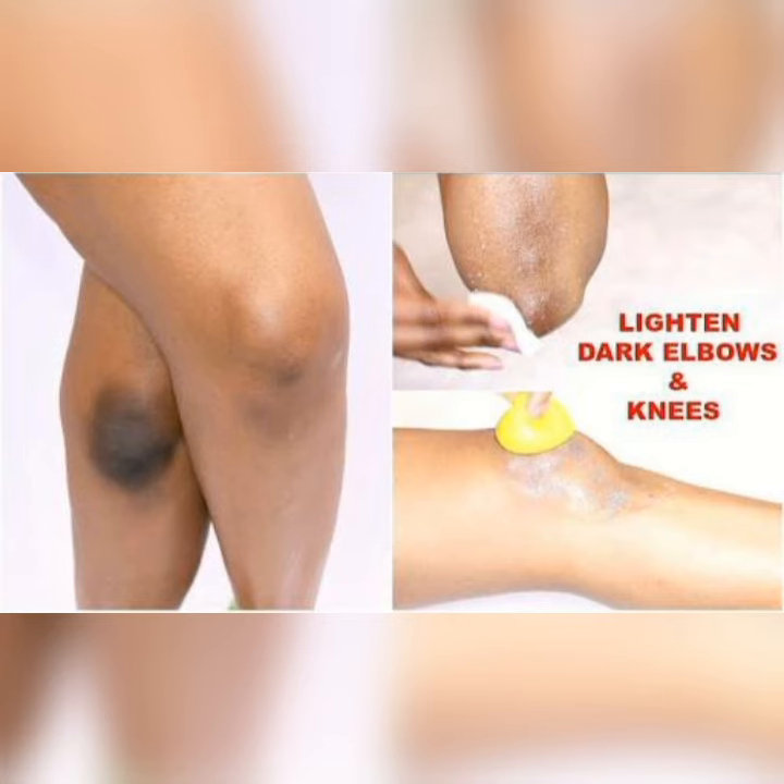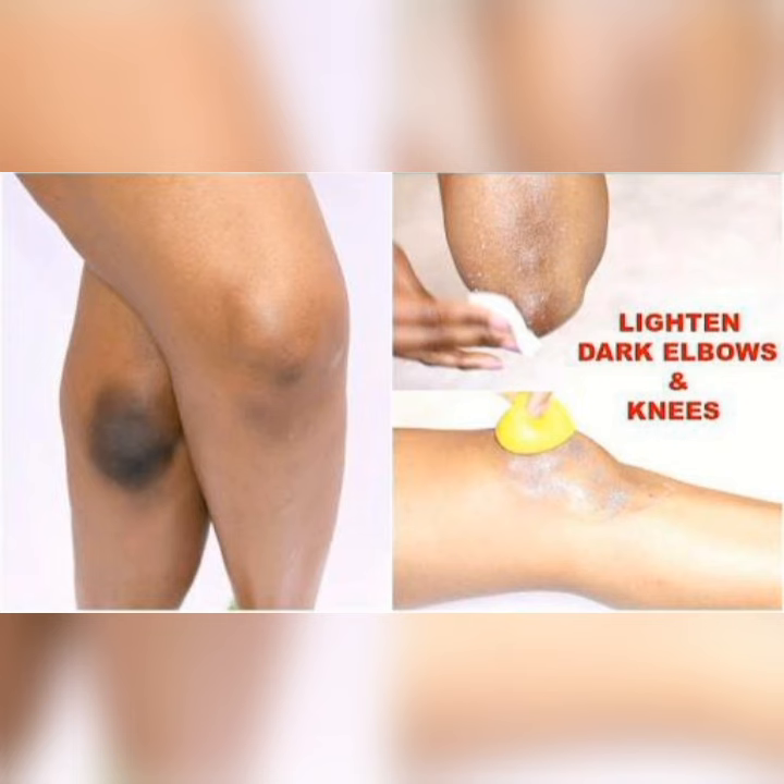Allow it to sit for about 15 to 20 minutes, then wash off with water and wipe the area. It is advisable to practice this at least two to three times a day. Be consistent with this if you actually want to get rid of your black knuckles.